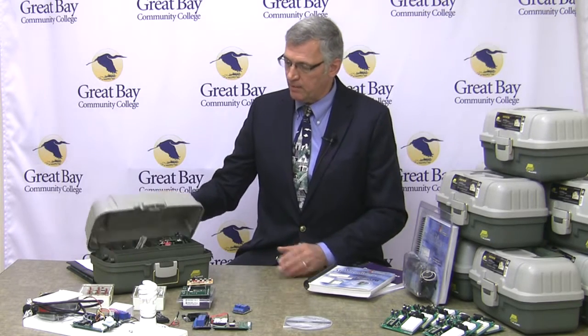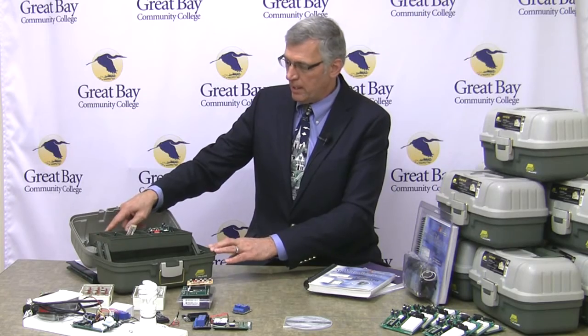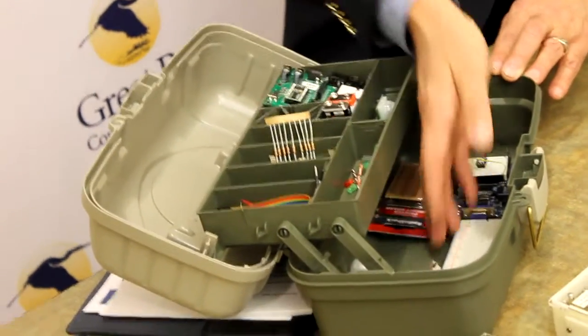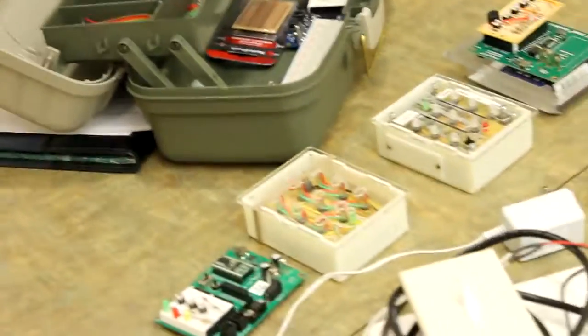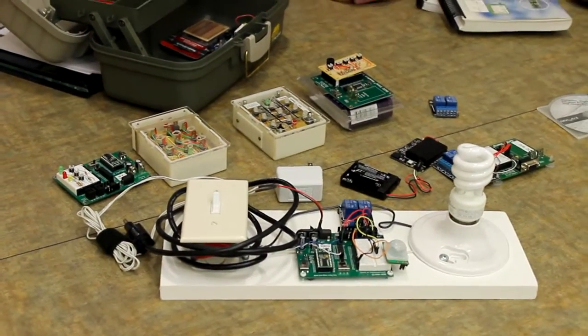In addition to the standard offerings from Parallax that build up the kit, I also have sourced some products from Janeco, and with this kit of various electronics and additional devices to support the labs, everybody should leave with approximately $300 worth of kit, of course included within the cost of the tuition.